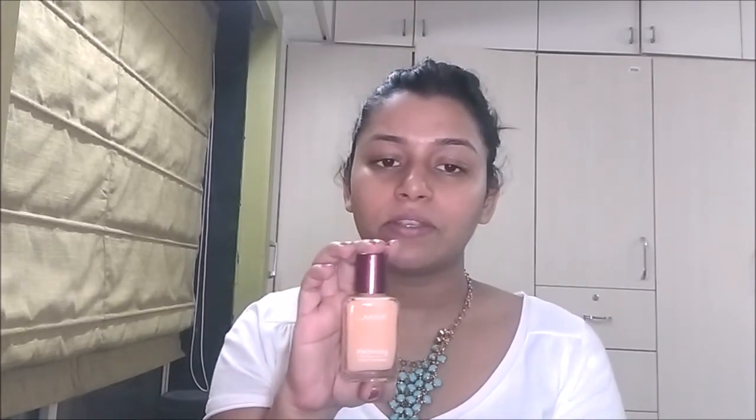As you can see how I look without makeup — I don't actually have any under-eye problems, but I do have black spots. The foundation I'm using right now is my perfecting foundation, which is below 500 rupees. Most of the products I'll be using today are drugstore products below 500 rupees that anyone can buy.